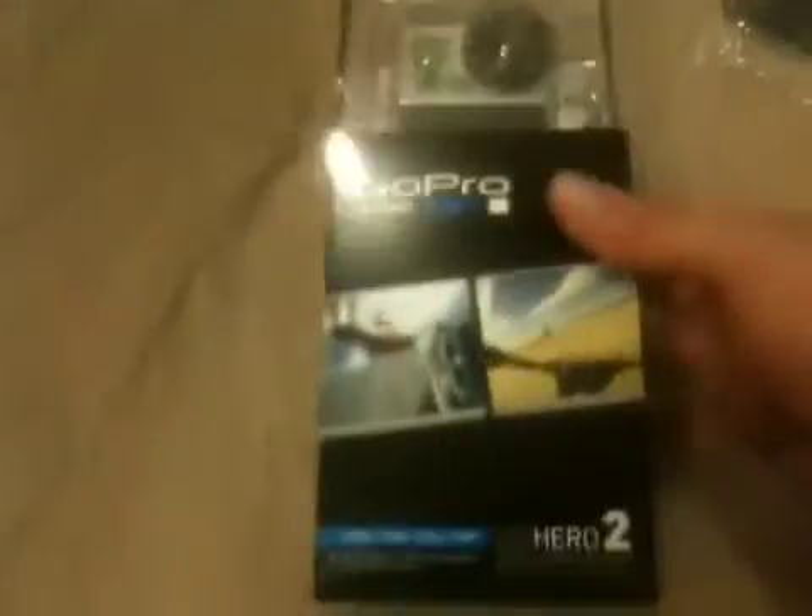I need to get my tripod going — frick, the tripod is not going to work here. Alright, here we go. We got our GoPro Hero 2 and I can't wait to get this going. We've got a tripod adapter, an extra rechargeable battery, and my regular tripod. Let's just tear into this thing.